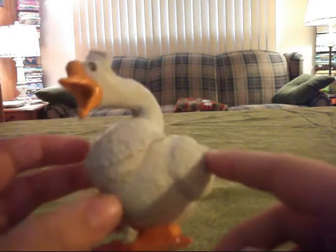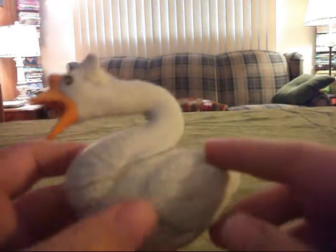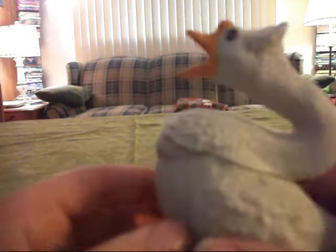This part is rubber. It's got really good details on the feathers and stuff, but it's kind of weird.